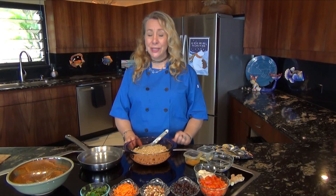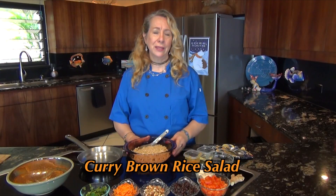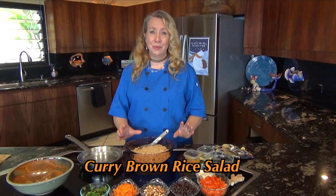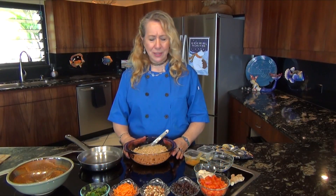So we're going to start today with a brown rice salad. It's a curry rice salad and it's one of my favorites, and when I share it with my friends they all love it and want the recipe. It's actually really simple.